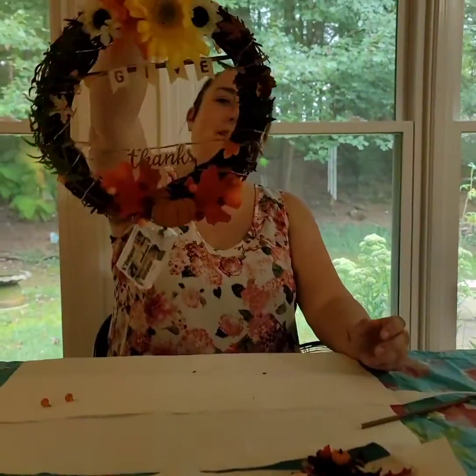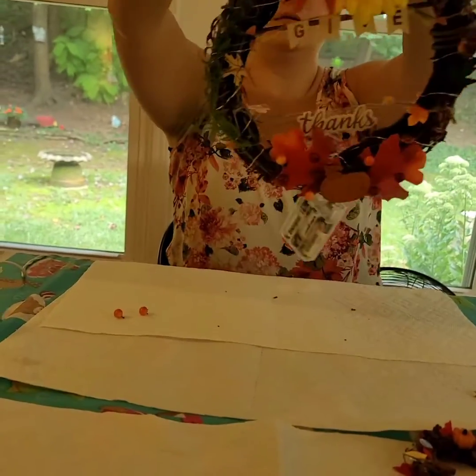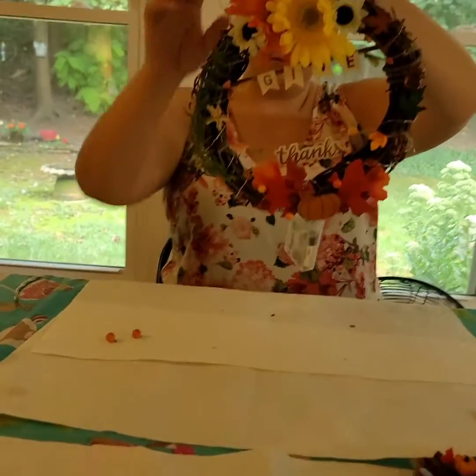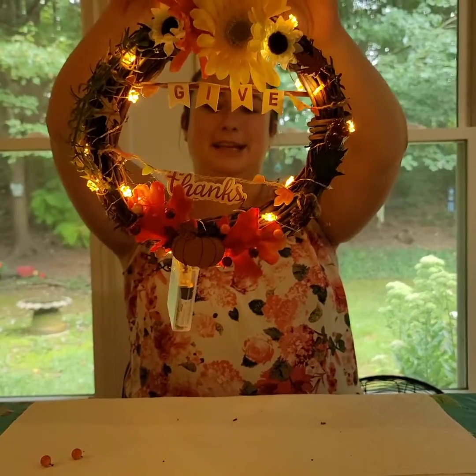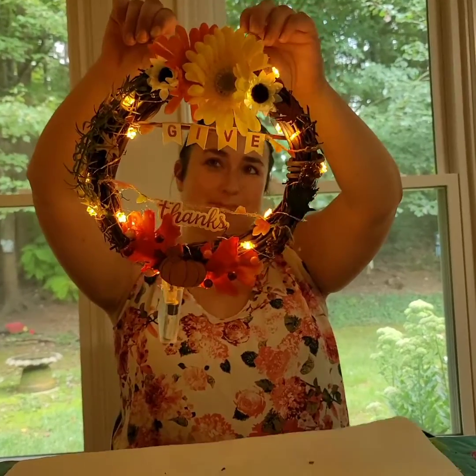Here's the big reveal of our big wreath. Whoa, ta-da! Does it look good? I love it so much. We did a good job. We did.